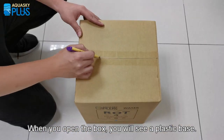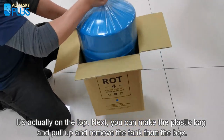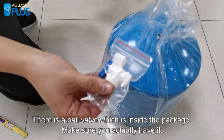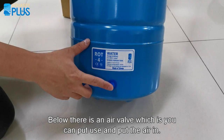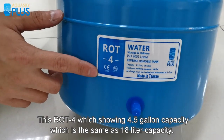When you open the box, you will see the plastic base — it's actually on the top. Next, open the plastic bag and pull up to remove the tank from the box. There is a bowl which is inside the package; make sure you have it. On the top part is the standard steel connector. Below there is an air valve, which you can use to add air into the tank.